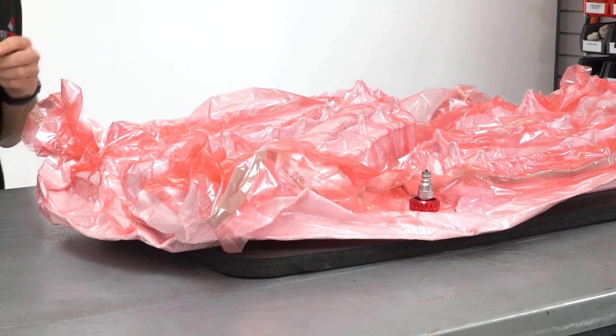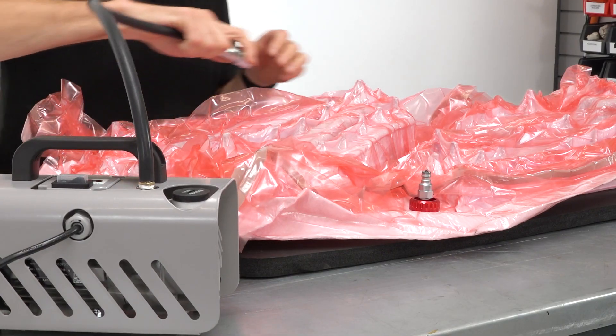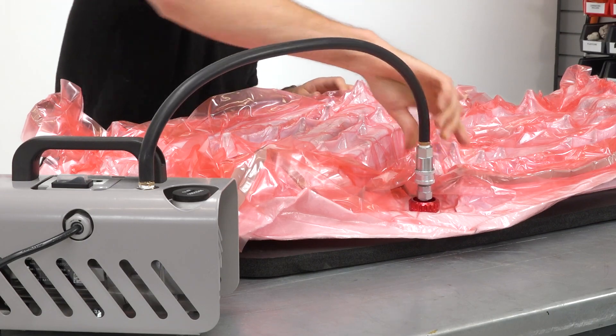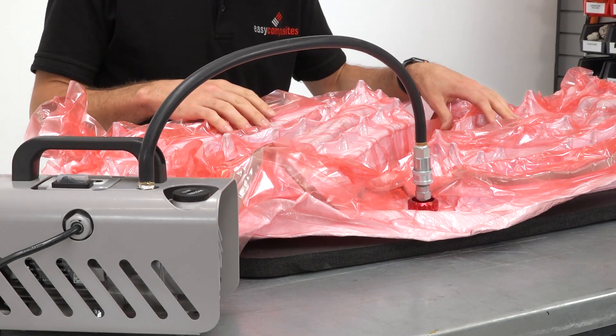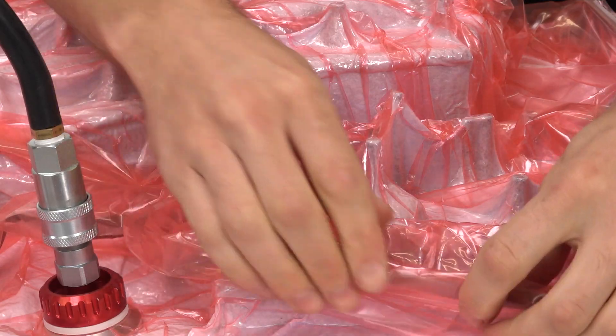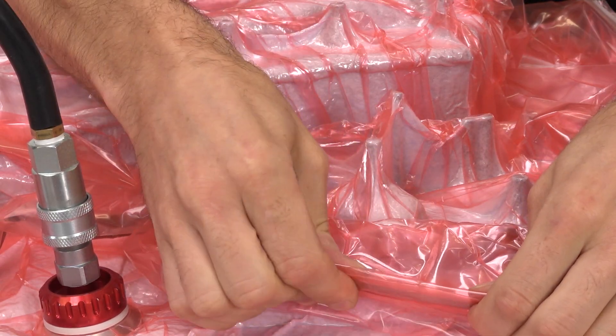The reason for this is because providing your vacuum bag doesn't leak, a vacuum pump like this will create the same pressure on the inside of a bag the size of a football pitch as one the size of a notepad. The only difference will be the time it will take to empty the bag in the first place.